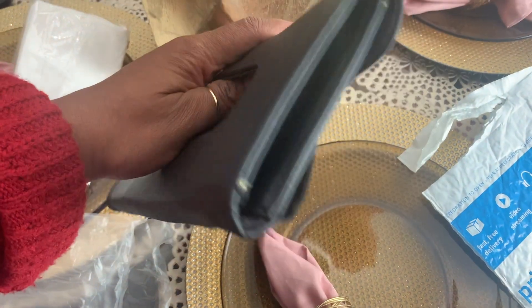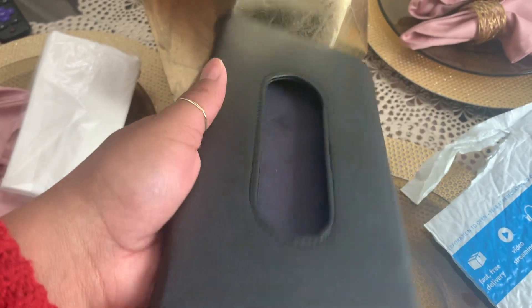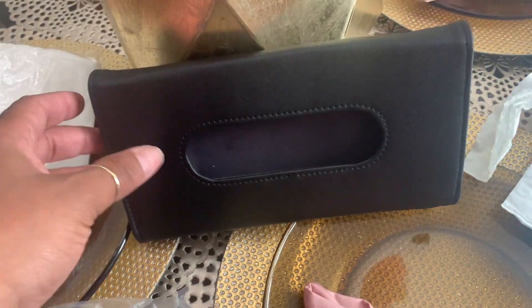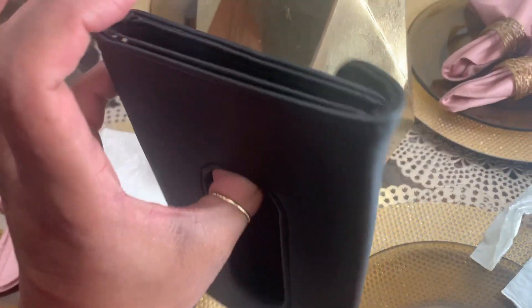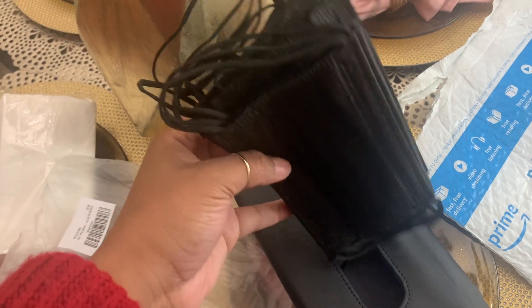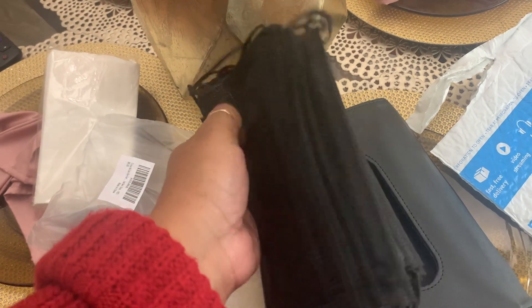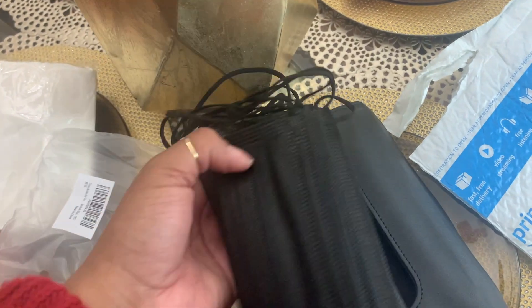I'm going to put some masks in it. I have disposable masks on deck because I'm always finding good deals on Amazon that I'll be sharing in the YouTube community section. I'm going to grab some and insert them, then we're going to put it in the car. I'm going to use my black ones — I have pink disposables in the car but since I have the black ones at my fingertips, these are what we're going to use.